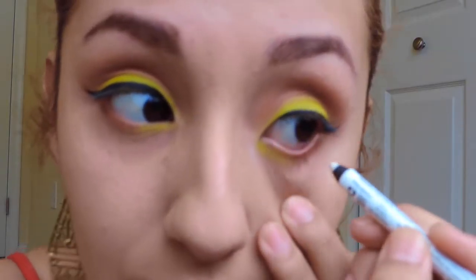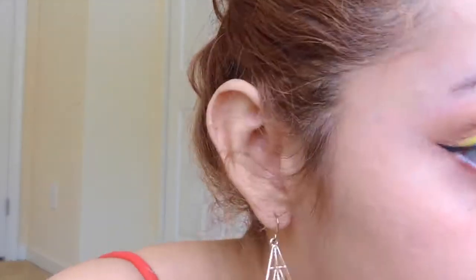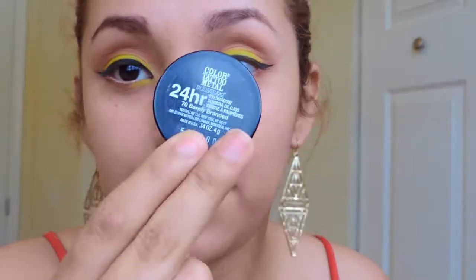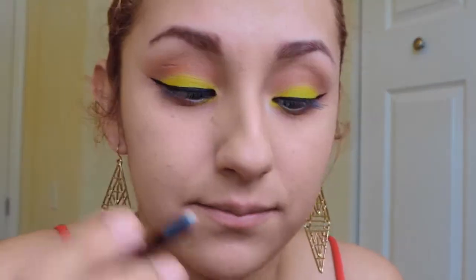Now I'm gonna take a white eyeliner and I'm gonna put that in my waterline. Then take a white shimmery color and you're gonna want to pop that in the inner corner of your eyes.